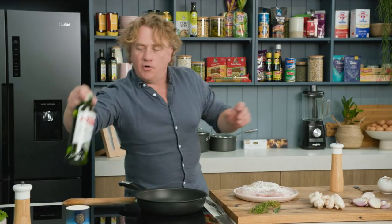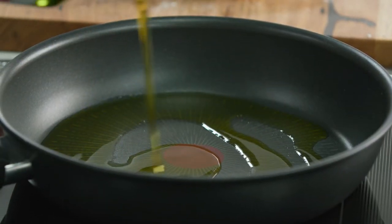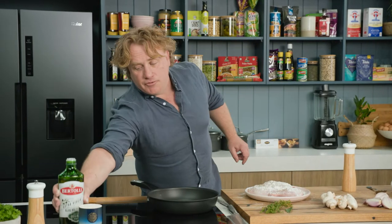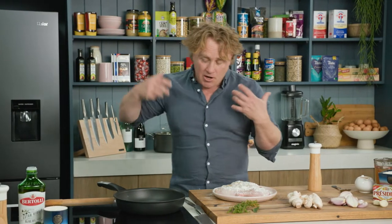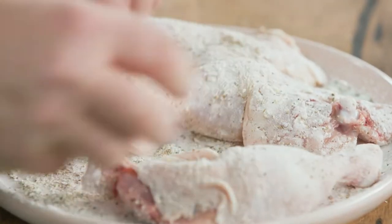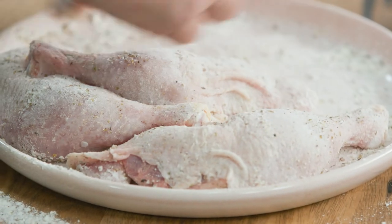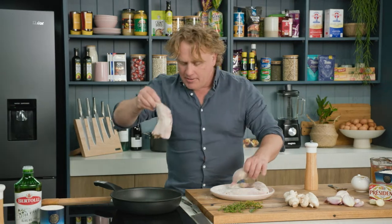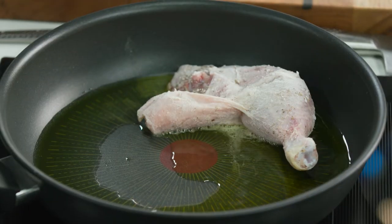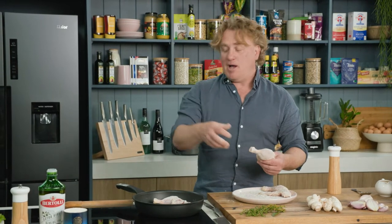Grab your olive oil and pop it into the pan — we want a nice amount that covers nearly the bottom. I'm using really good organic extra virgin olive oil; that's going to give it lots of flavour so you can put plenty in there. As the oil is heating up, grab the chicken Marylands and dust them around the plate so you get both sides seasoned with the flour, the tarragon, and the salt and pepper. Shake a bit off and then straight into the pan. Start the heat just a little bit lower so you don't burn the oil — that way we're in full control.